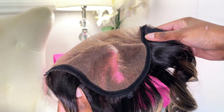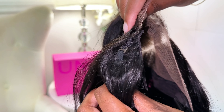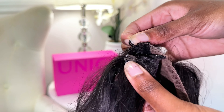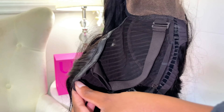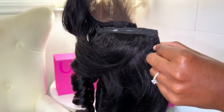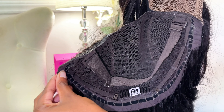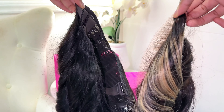This is what the replaceable lace closure looks like by itself. You'll notice it has one clip in the middle, and then it has these little fabric tabs on the sides — those are for hooking the closure onto the wig base. To replace the lace currently on the wig, you're going to first unhook the clips, and then the lace is attached using velcro, so you simply pull the lace closure apart from the wig base, giving you two separate pieces.